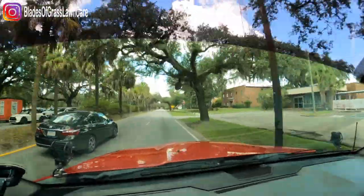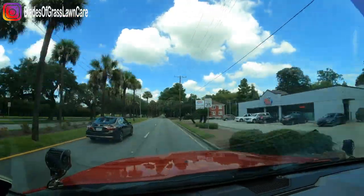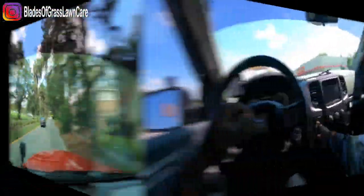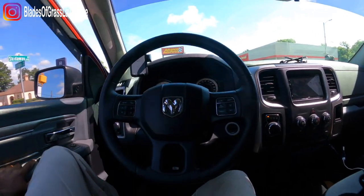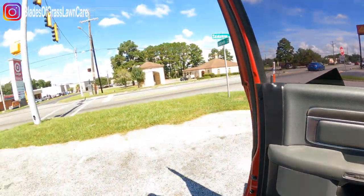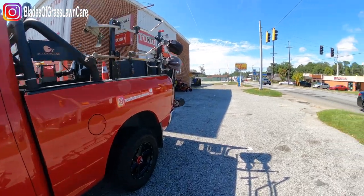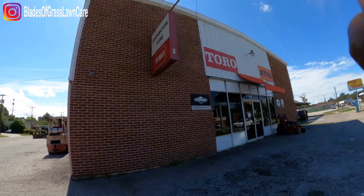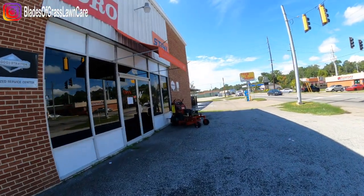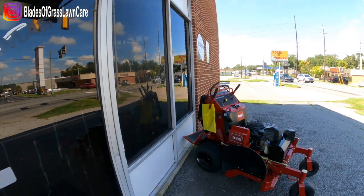So let's head out there and get that mower. All right, here we are, guys. We're at the lawnmower store in Savannah. And here it is — there's a new addition sitting right out here. Let's go inside.